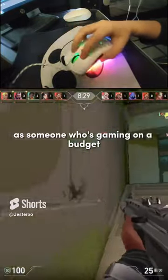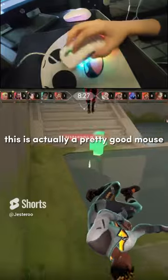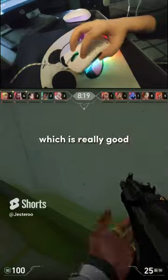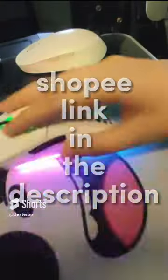As someone who's gaming on a budget, this is actually a pretty good mouse. You don't have to spend a thousand pesos for like a Logitech mouse or something, but this is really good. Shopping link in the description.